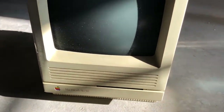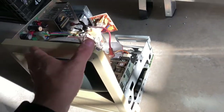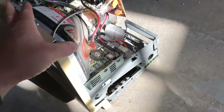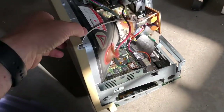This is a Mac SE30, built sometime in the late 80s. I've taken it apart because it's not booting. Power is good but there's something wrong with the motherboard. We're gonna have a look at it and try to repair it.